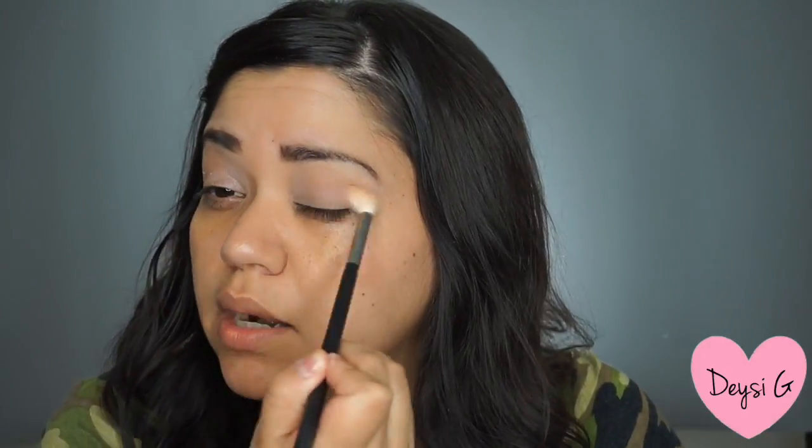Now for the crease, I am using a Morphe brush, the M441. And I am blending the colors Stark and Anaheim, which I absolutely love. These have like a light gray-brown kind of tone. I just blend it in all over back and forth on my crease. This is going to be a transition color, obviously.